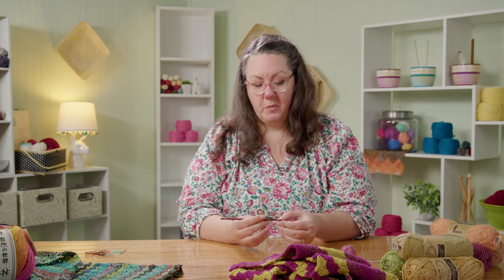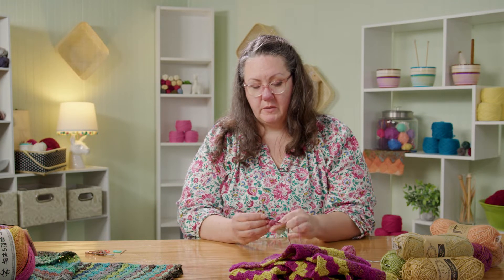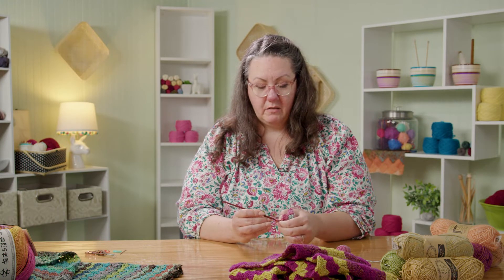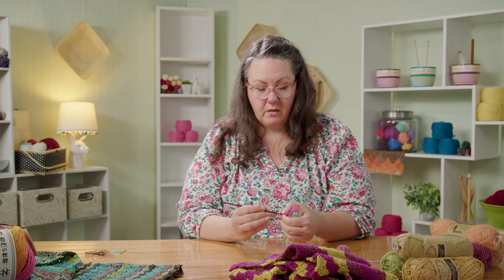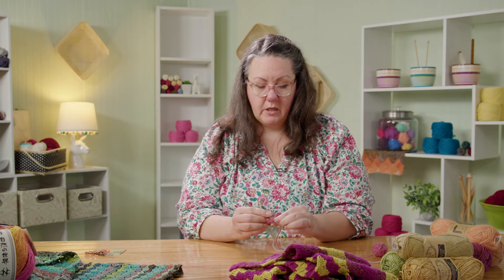Now we're back to what we know — chain three, and then three double crochets into that same chain three space. Then slip stitch to the next block, chain three, three double crochets. Sometimes you split your yarn — that's all right, it happens.